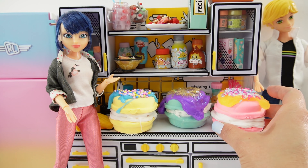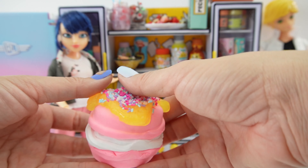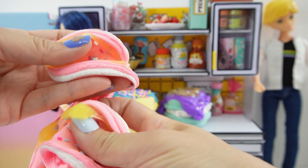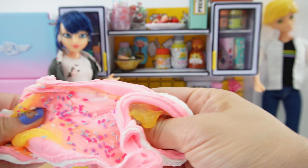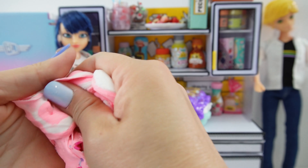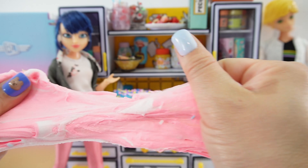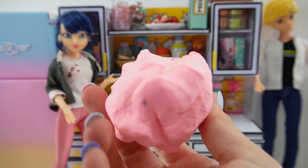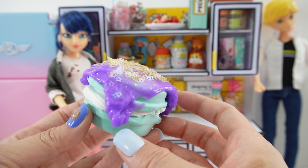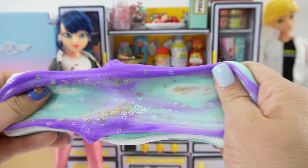Let's start with the pink one — this one is actually really pretty, but we got to smoosh it. And that was really fun. Next one — our next one is this teal one. Are you ready? It's cold!